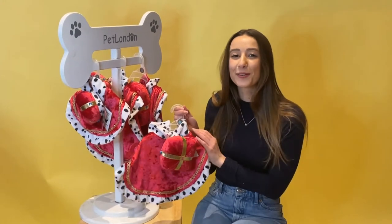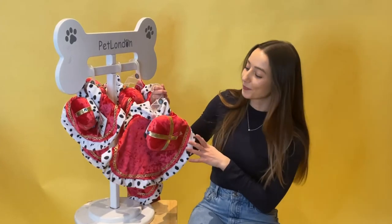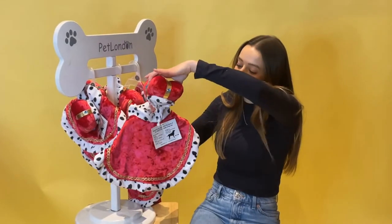If your dog is the real king or queen of the house, then you need to get them this royal crown and cape set. It's a two-in-one set — you've got the crown and also the cape.